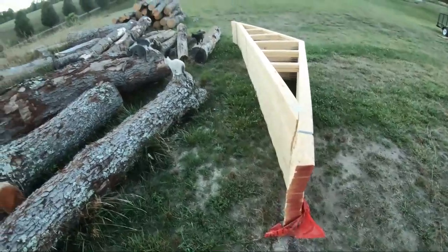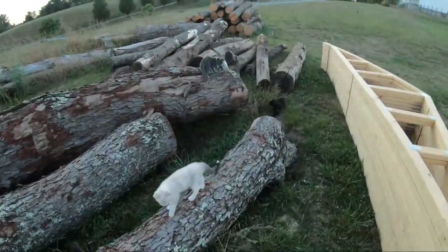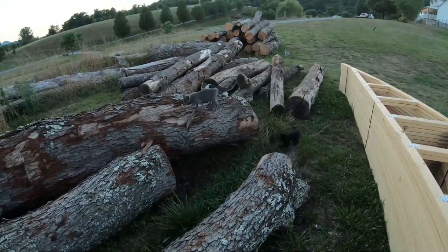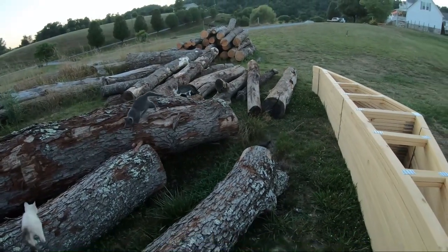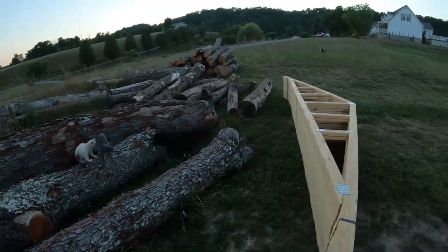Looks like all the cats are following me down here to the log yard — they're learning the ropes. Got six new kittens here at the sawmill, which gives us nine cats total. It's getting out of hand here.